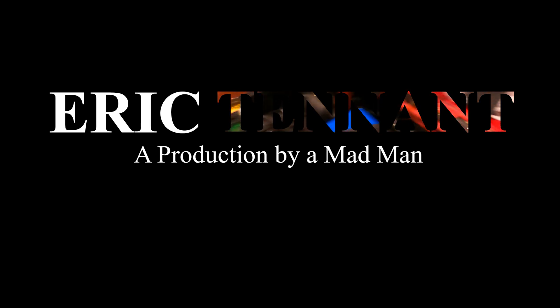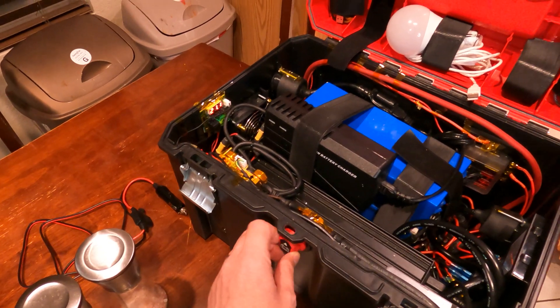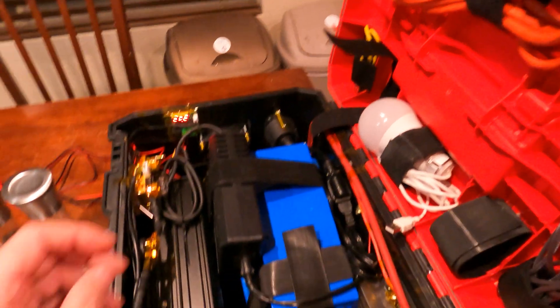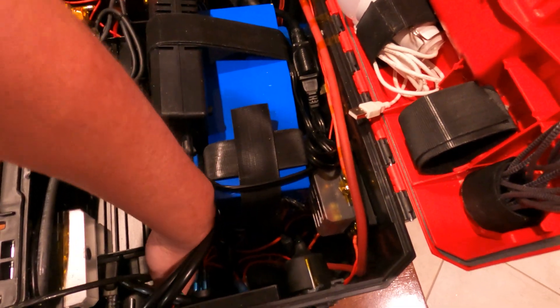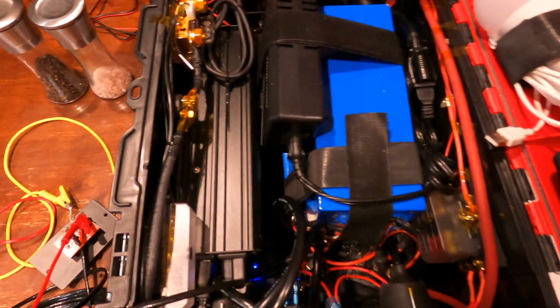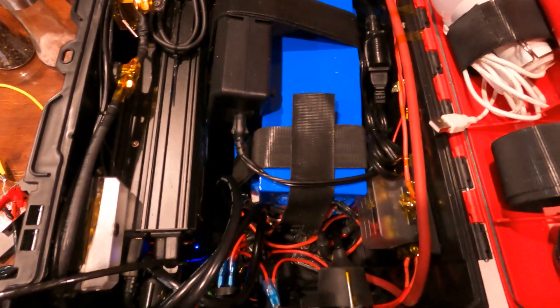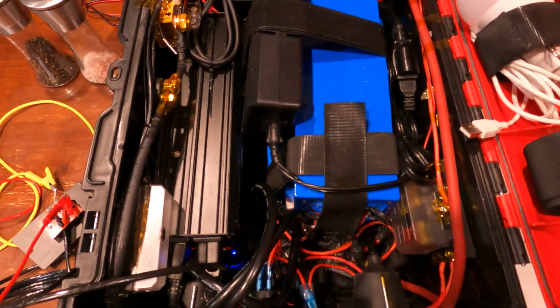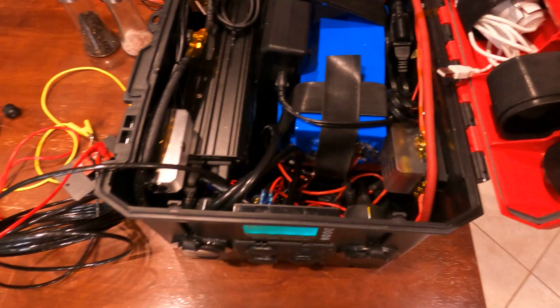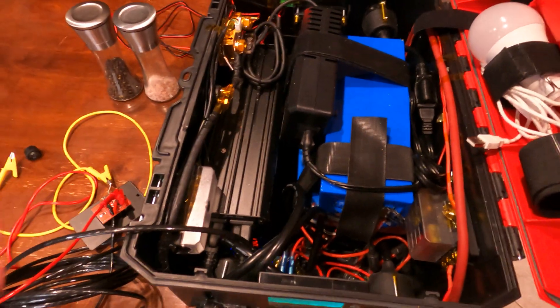Right now, with the current design, to be able to turn the inverter on, you first have to turn the main box battery disconnect switch, and then you would have to reach down in here and turn the inverter on. I'm going to consider this a very bad design. My wife doesn't really like the idea of reaching down in here with all the wires and everything, of course being afraid to get electrocuted — which she wouldn't — but I understand the fear.